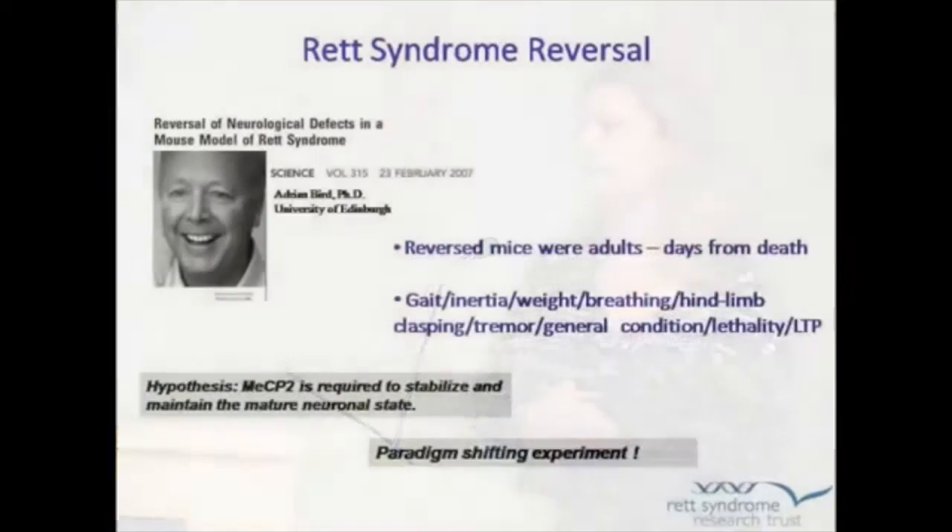So let's talk about the reversal for a little bit. This came out in February of 2007. It was a long experiment in the making, I think a three-year experiment, with very complicated technologies that were used.